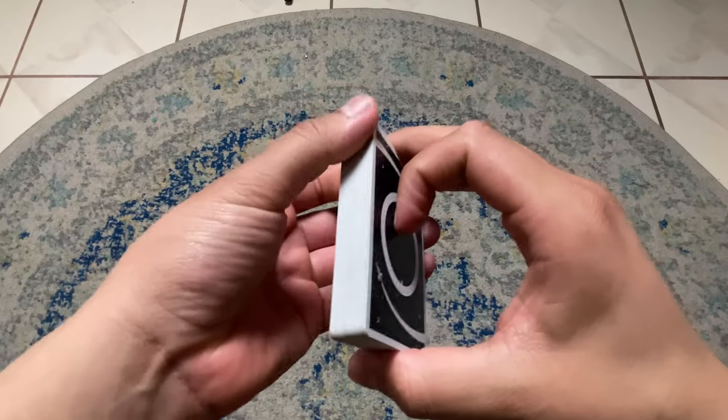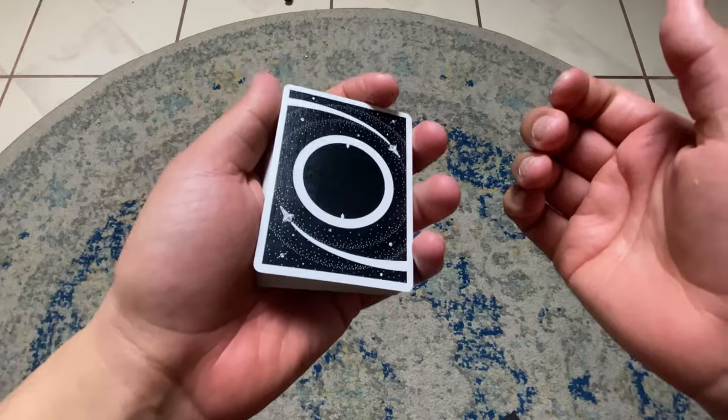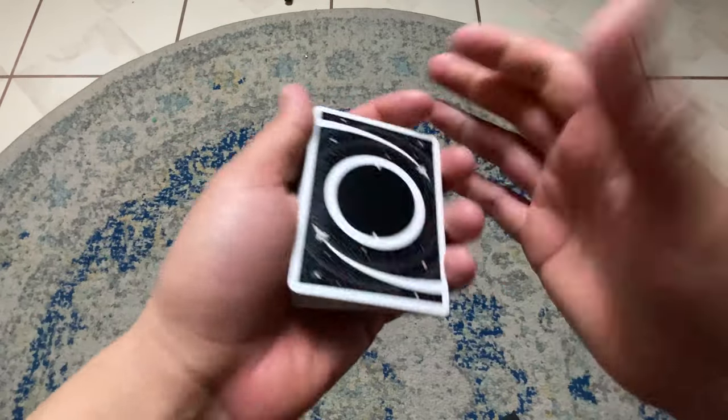Before I move into angle sensitivity — I'm not going to do angle sensitivity for the swing cut because that would be pointless — I'm going to get into the mechanics for the control. Then I'll show you the angles for the control, and then we'll get into the tips and subtleties.